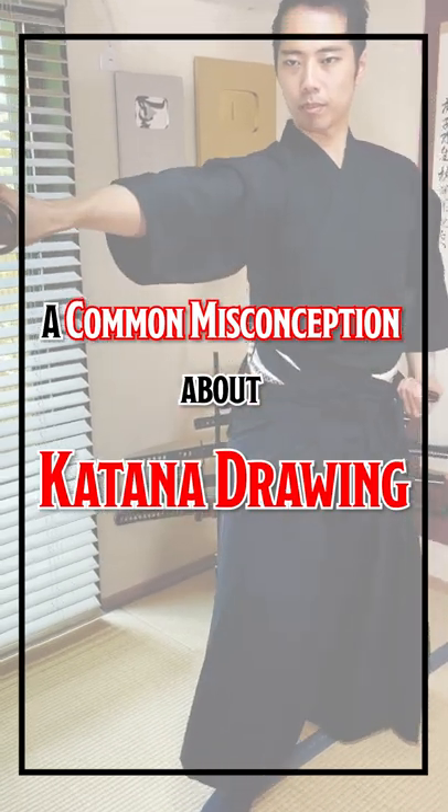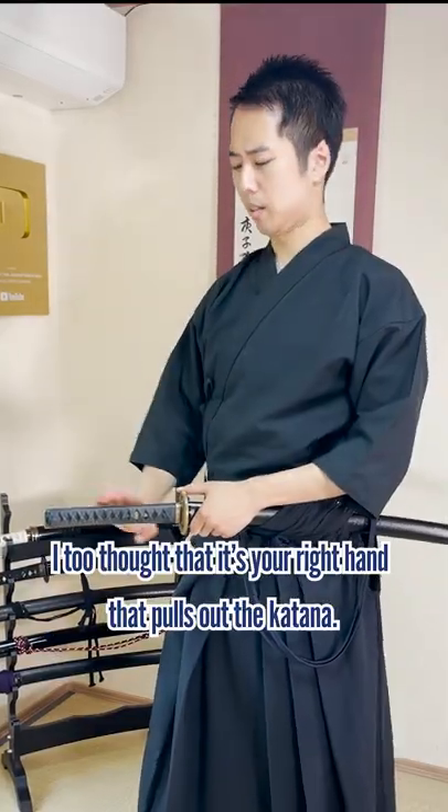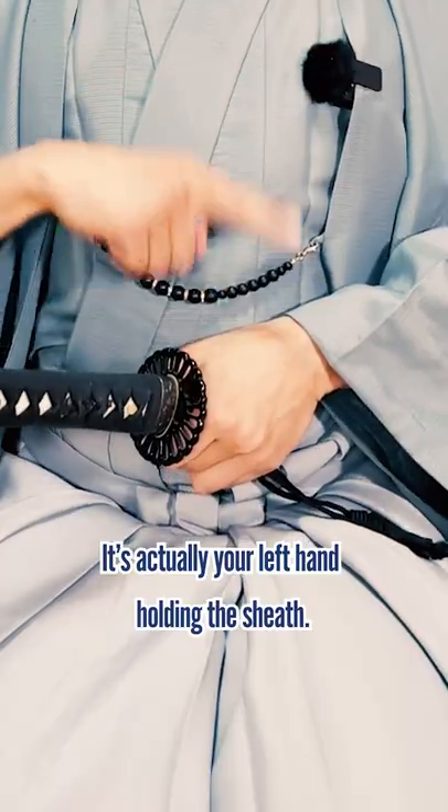A common misconception about katana drawing: before I started training in iaido katana drawing, I too thought that it's your right hand that pulls out the katana. However, that is a misunderstanding. It's actually your left hand holding the sheath that does the work.